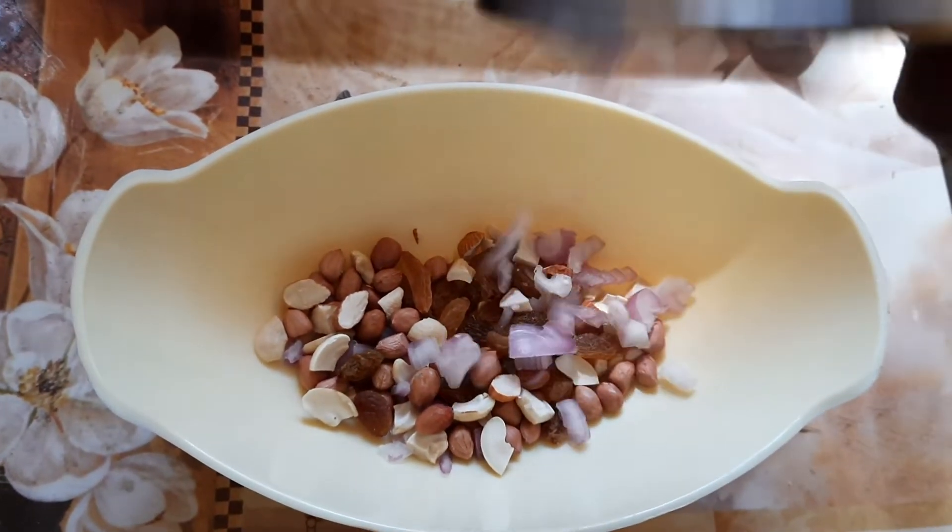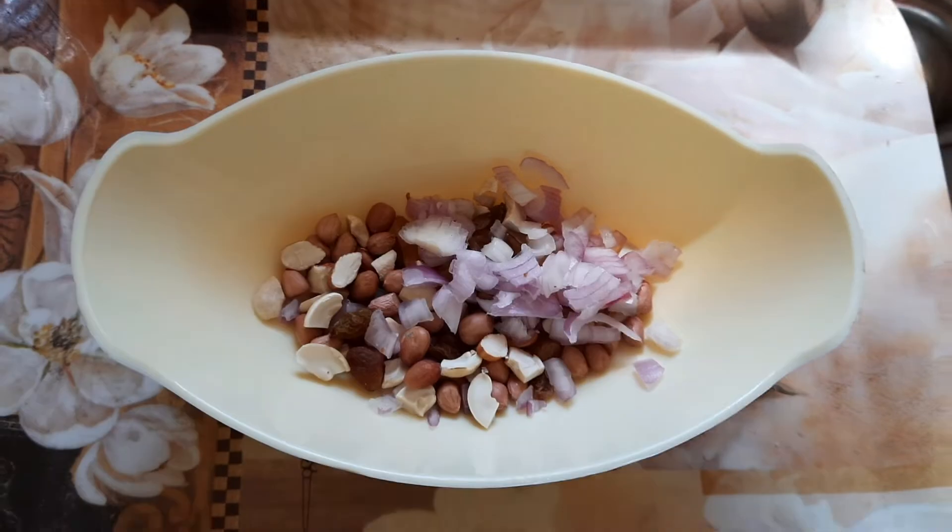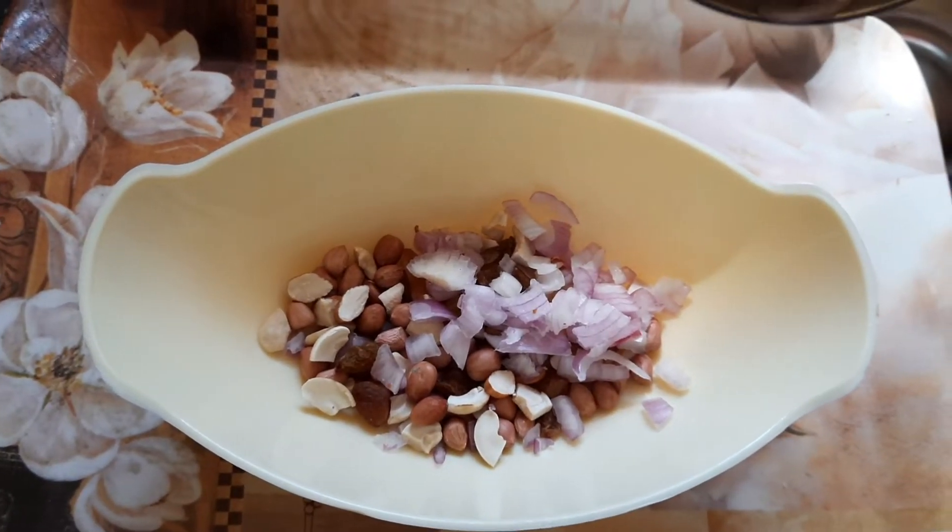Next, I'll put a spoon in a bowl and add an onion.